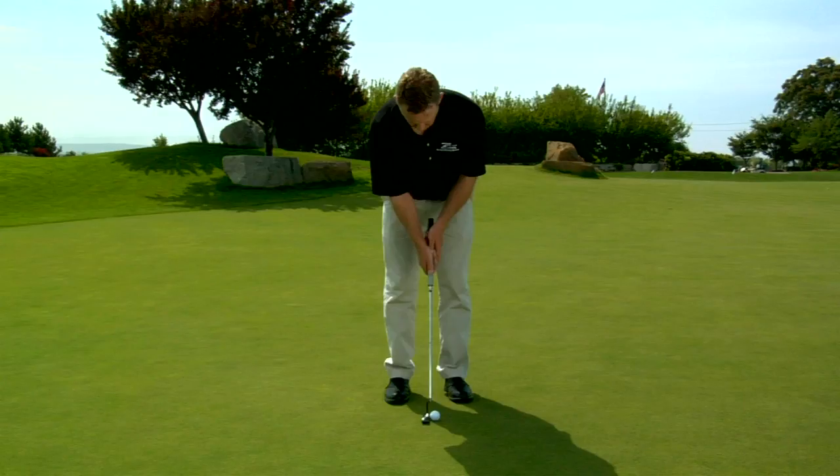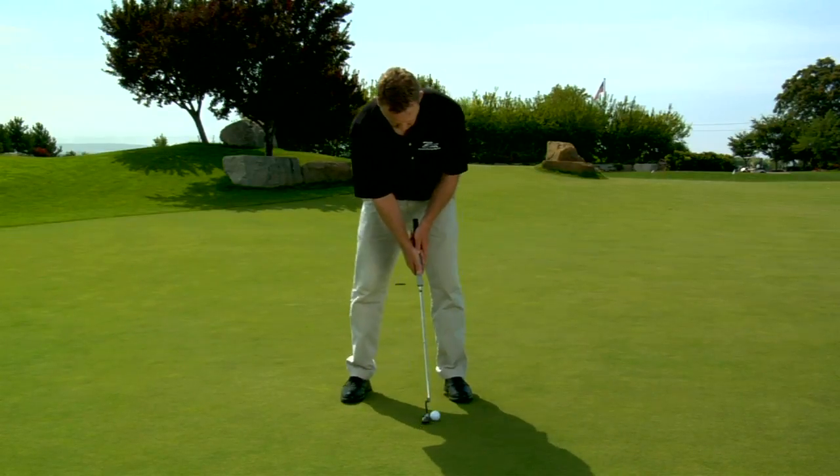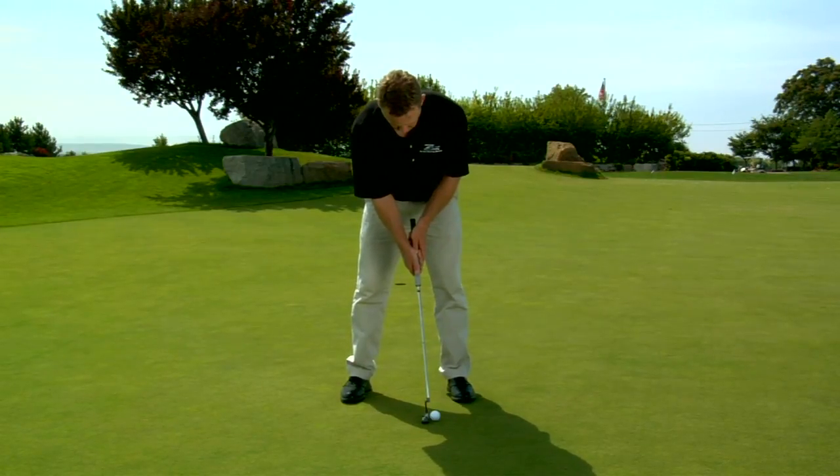Stance position and stance width in the putting stroke are often overlooked and are critical to consistent putting. In this setup, my feet are shoulder width apart and my putter is in the middle of my stance with the ball position just ahead of center. However, if I widen my stance without changing the ball position, the ball now appears to be in the front of my stance and the shaft of my putter is leaning away from the target. These changes in the middle of a round or even over the course of a season can cause inconsistency.